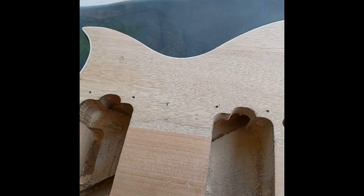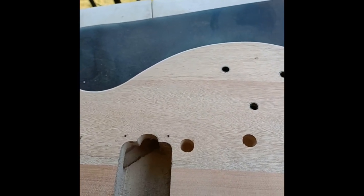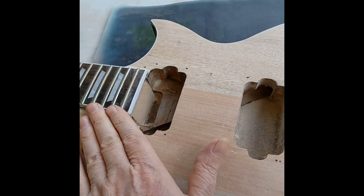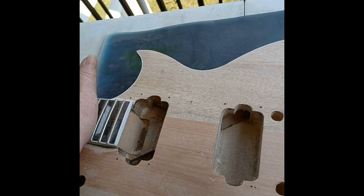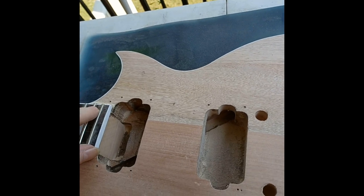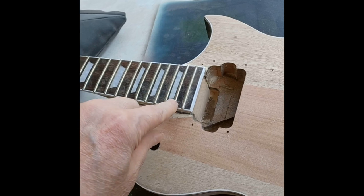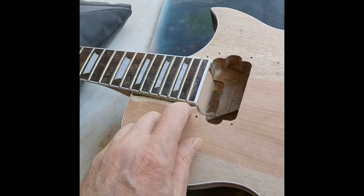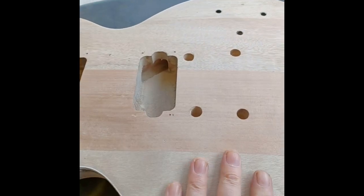It's just that whoever mounted the neck didn't align it right - it's pointing off. The headstock is pointing higher than it should be, because there's a larger string gap on the high E than the low E. The low E was almost actually off the fretboard, as you saw in the first video.